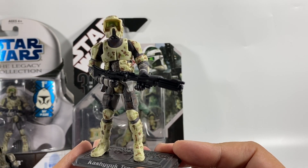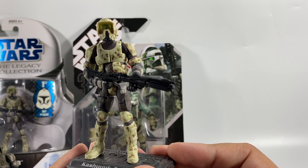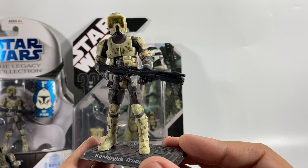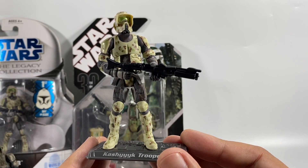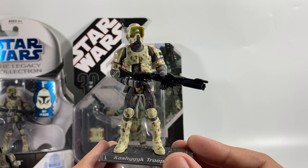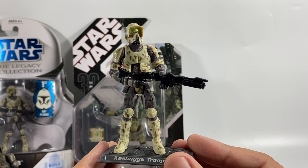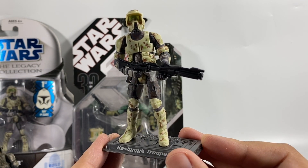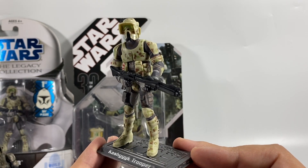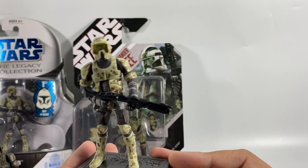Still, I think this is currently the best Kashyyyk Trooper that we have. With a few little modifications, I think it's good enough to put onto a Vintage-style card — and that's something we're missing, because we do have Commander Gree and the AT-RT Driver in the Vintage Collection, but we don't have the actual Kashyyyk Trooper, which is a bit of a shame.